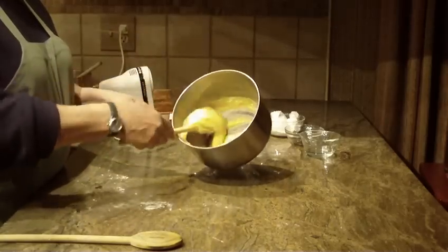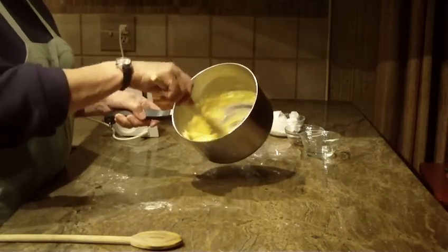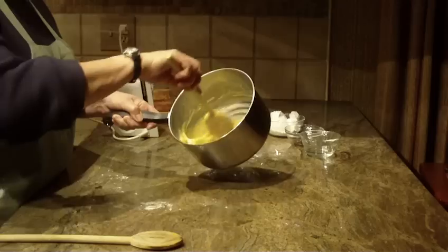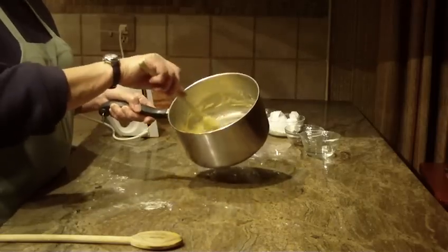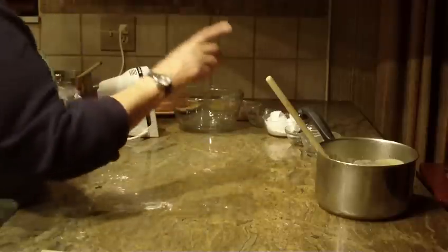This is how the custard will come out — it's very rich, very creamy, and very smooth. It has a very velvety quality to the custard. That's your custard filling for the inside of the cake.